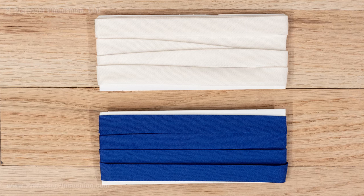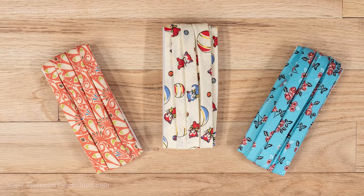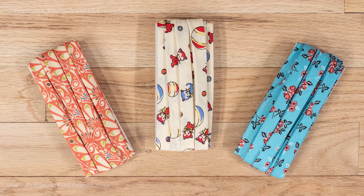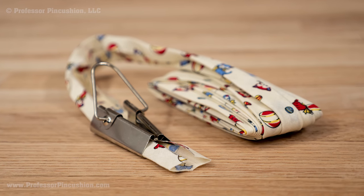Making your own bias tape has an advantage over purchasing a package of pre-made bias tape. You have more options for getting the color you want, and you can also use any quilter's cotton so you can have bias tape with a pretty design or pattern. I'll show you how to make bias tape using the continuous bias technique.